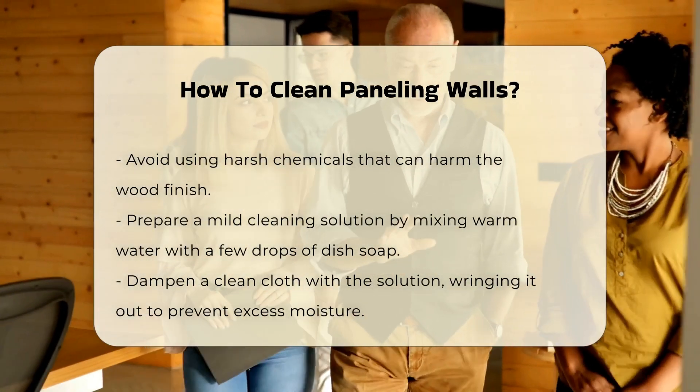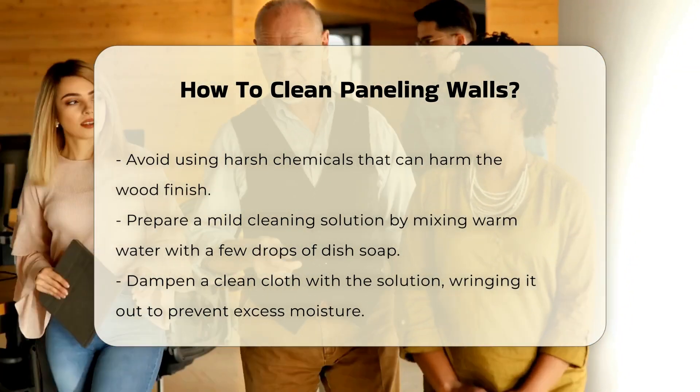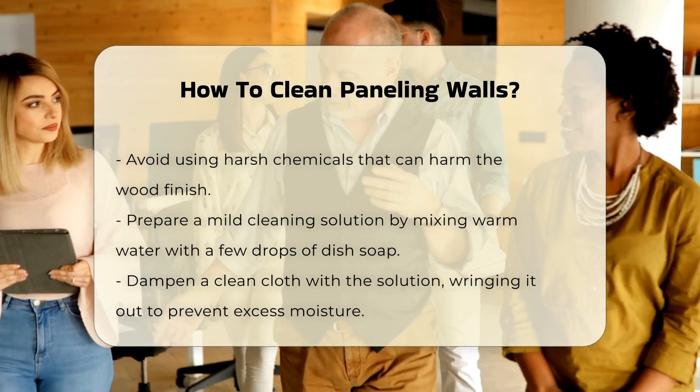Next, prepare a mild cleaning solution. Mix warm water with a few drops of dish soap. This gentle mixture helps remove grime without harming the wood.